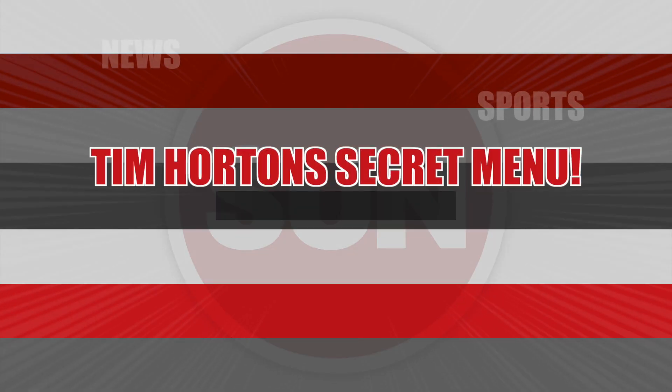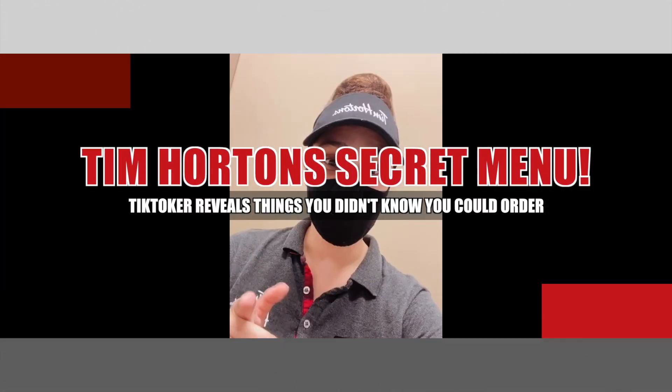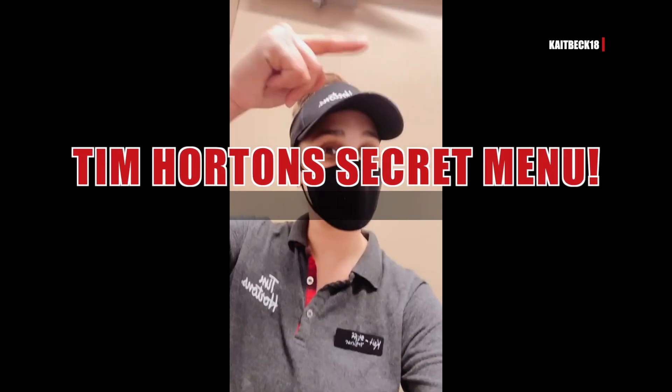Hey everyone, I am back with things you didn't know you could order at Tim Hortons Part 37. If you want more videos like this, hit that red plus sign and like and comment on this video.